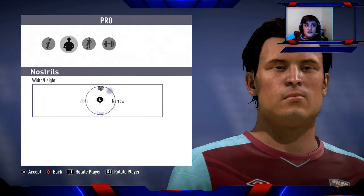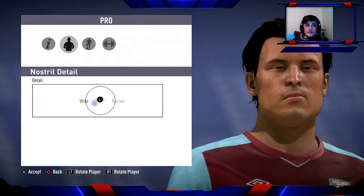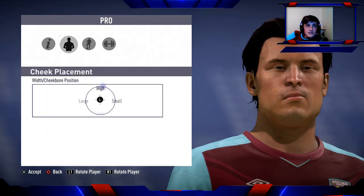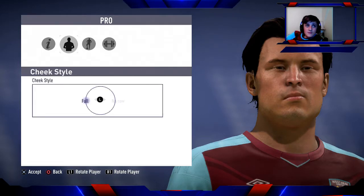For nostrils: between high and narrow. Nostril detail: just below the middle — below and left of the middle. For cheeks — cheek placement: high. For width/cheekbone position and cheek style: you want full.